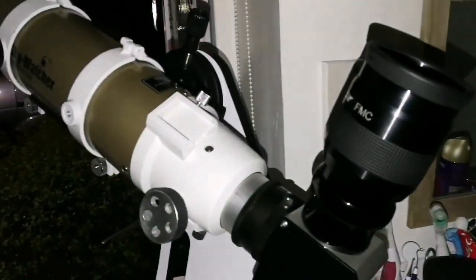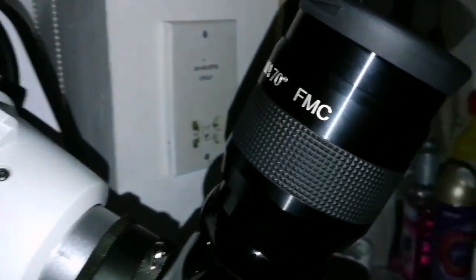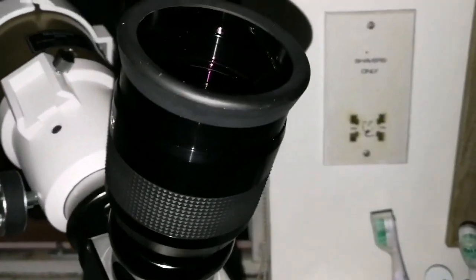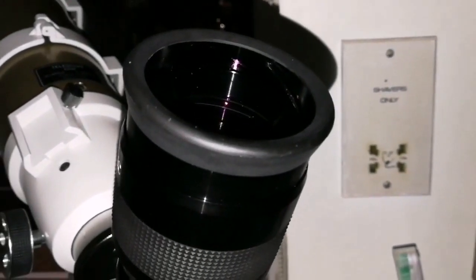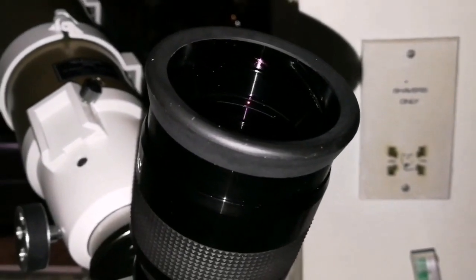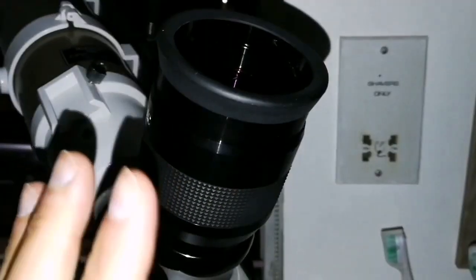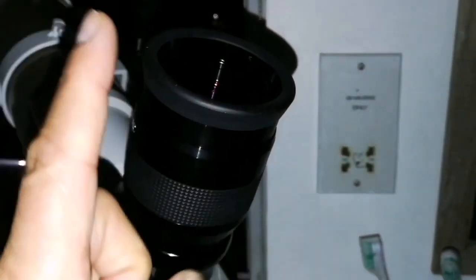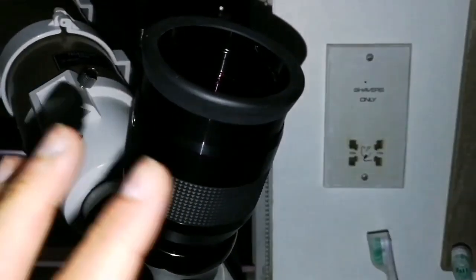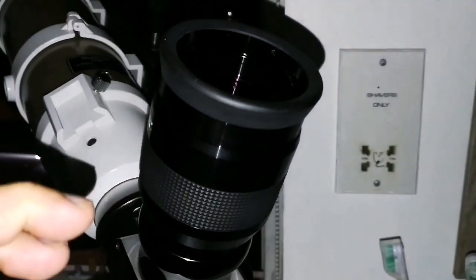This is the Sperwater EDAT, and I'm using the Panaview 38mm 70-degree eyepiece. I can say that around 90% to the edge of the field, a little bit of astigmatism creeps into the image. And this is a very good eyepiece — this is one of my best eyepieces. The only one that can beat it, or even equal it, is the Max Vision 40mm, 68 degrees.